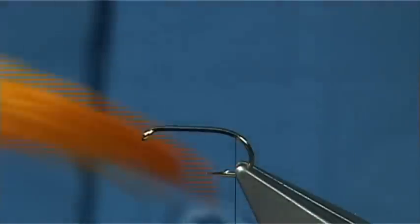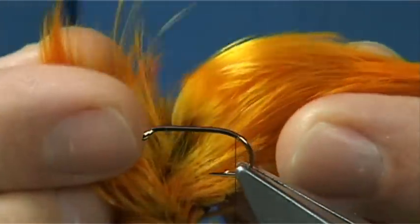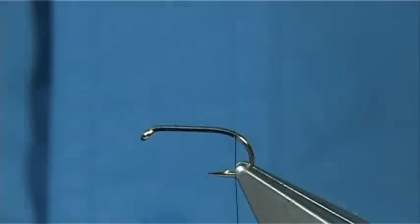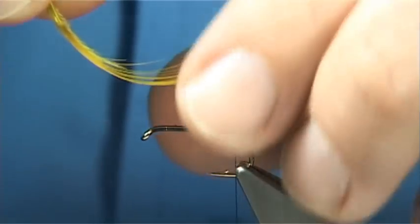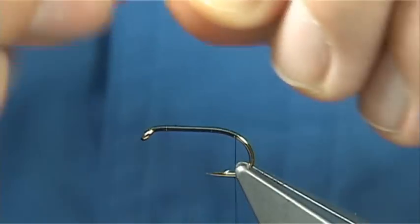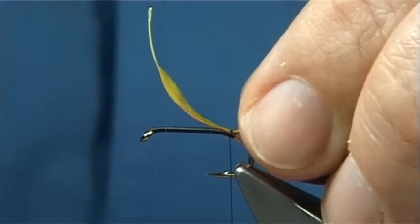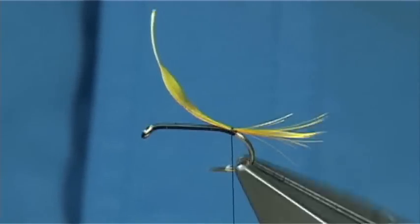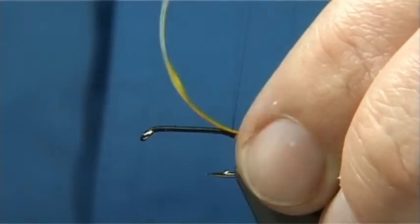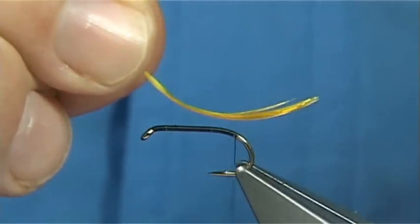For the tail I'm just going to use a golden pheasant crest, and you can see I've dyed it sunburst - it's really, really bright. It lightens the fly up. You could use it natural if you wish, which is not far away from it. Tail length you're looking at round about the length of the body. Just a couple of turns or so to get it into position. Just hold the tail in your fingers and move it to get it to sit where you want. Sometimes a wee bit of moisture on it controls the fibres until you get them tied in.